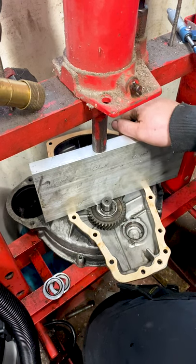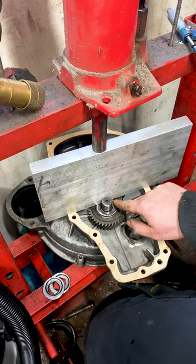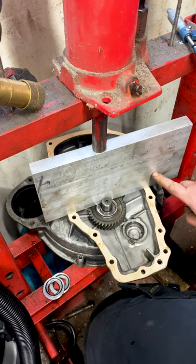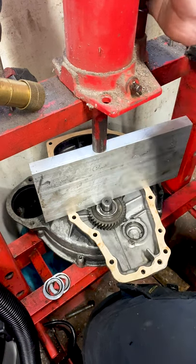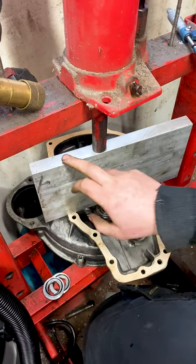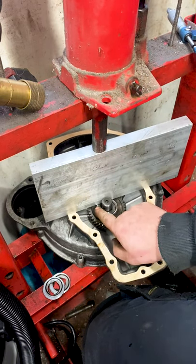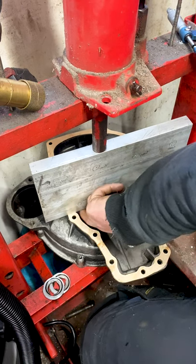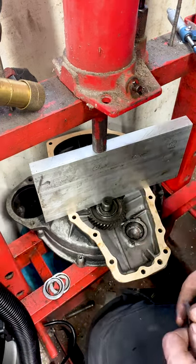We're over at the hydraulic press now, checking the primary gear clearance. I'm simulating the gearbox here with this aluminium plate, squeezed on with a little bit of force from the hydraulic press. The clearance, or end float, we're looking for is between the primary gear and the bottom face of this plate, which represents the gearbox.